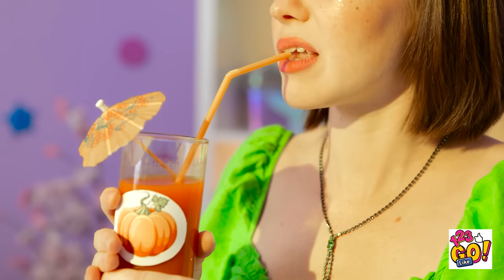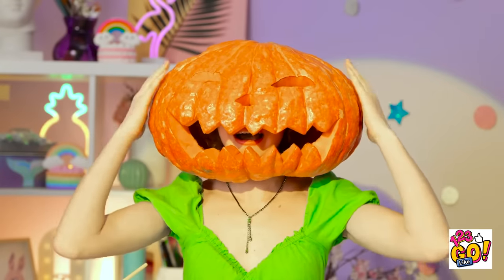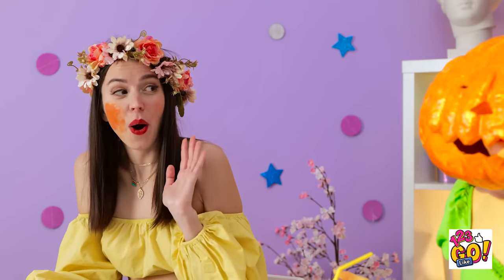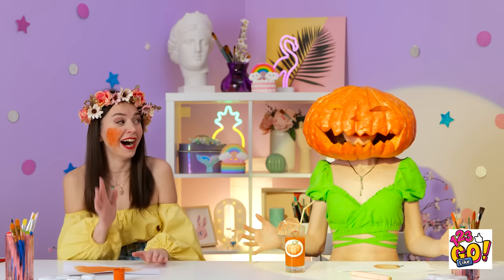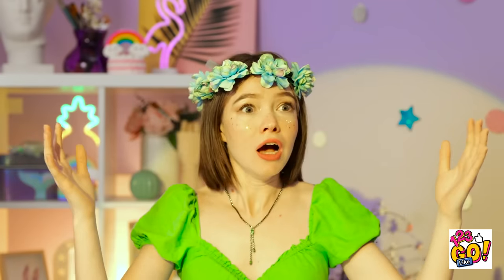Pumpkin juice? This isn't nice. I feel funny — what's happening? Do I have a pumpkin for a head?! At least you have a costume for next Halloween. I hate this game! My face! My beautiful face! It's back! Sorry, I got a fright! I'm never drinking this again!